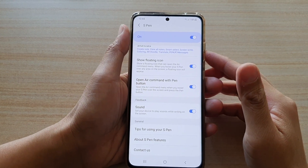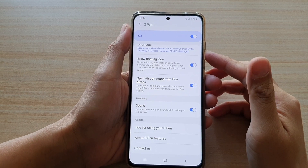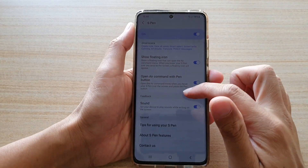Hi, in this video we're going to take a look at how you can enable or disable S Pen sound feedback while writing on the screen on the Samsung Galaxy S21 series.